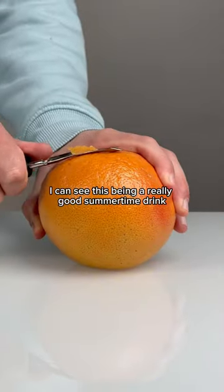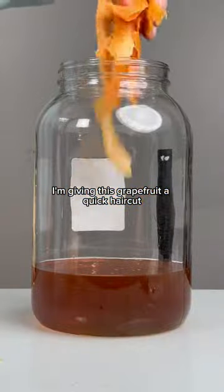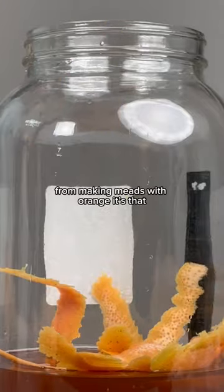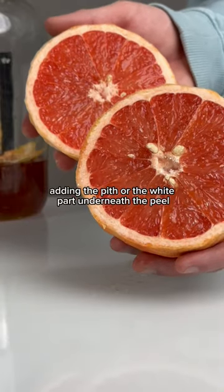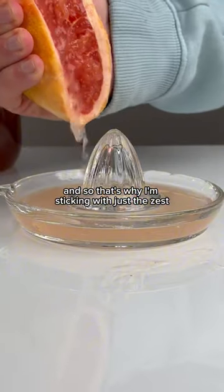I could see this being a really good summertime drink, especially chilled on the beach, so I hope this works out. Here I'm giving this grapefruit a quick haircut, and if I've learned one thing from making meads with orange, it's that adding the pith — the white part underneath the peel — will cause the mead to be super bitter, and even more so with grapefruit, so that's why I'm sticking with just the zest and the juice.